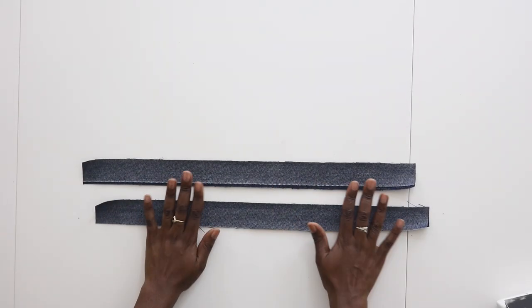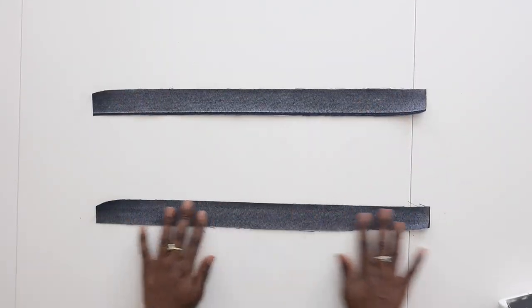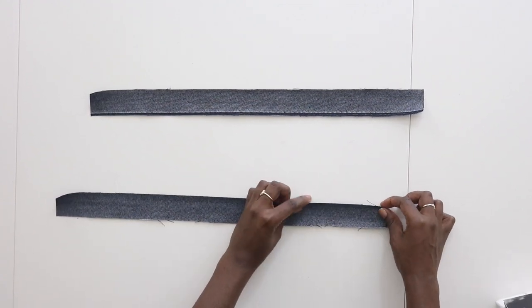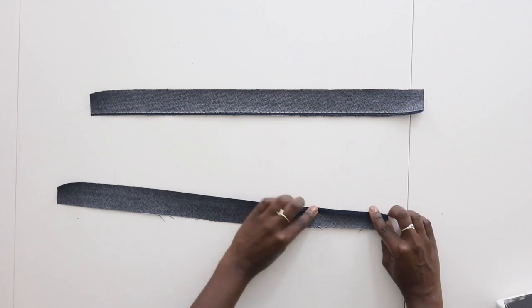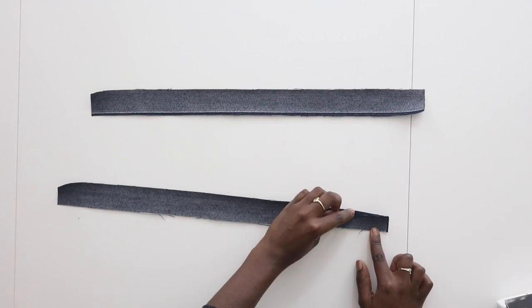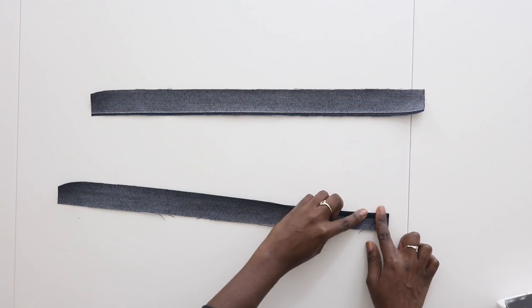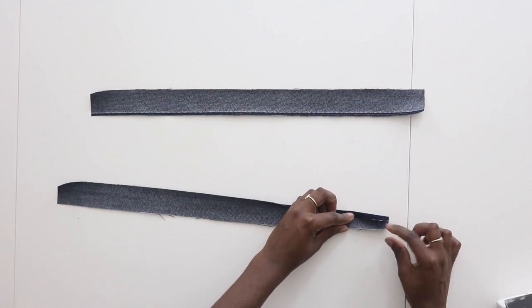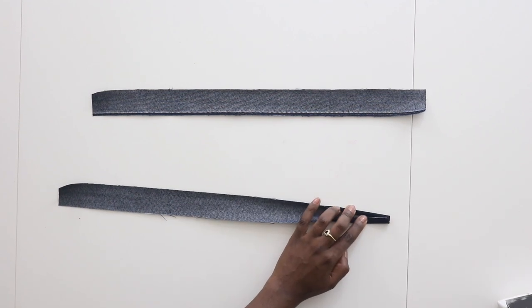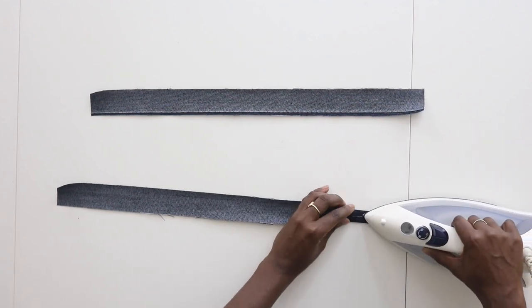Grab your belt ties and working on the wrong side, take both ends and fold them to meet each other in the center. Take one end, fold it, then take the other end, fold that, and press.